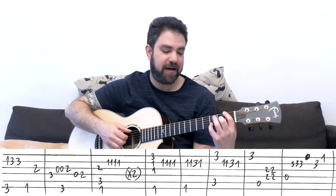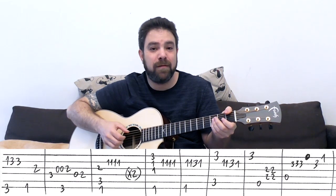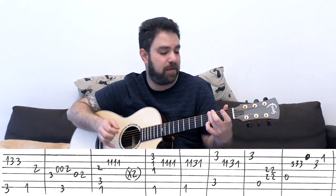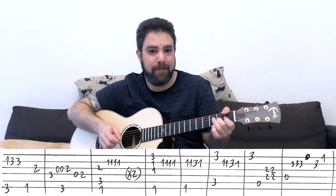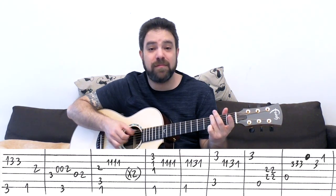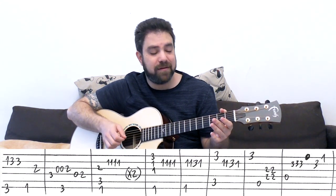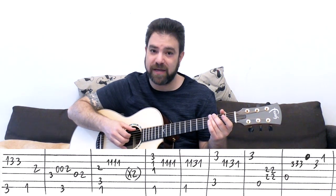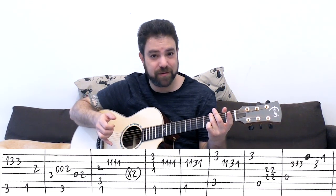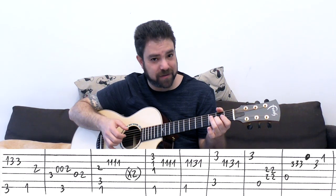Again, syncopation: 1, 3, 3 on the second string after the G sus four chord, and then 1 on the bass with your thumb - recommended. Then you have 2 on the third string. You can play the bass again, create a rhythm here. You can slap, and then play the 2 on the third string, and then the bass again. Then you have 3 on the fourth, on the D string, and then the open third string twice, with the G bass the second time.